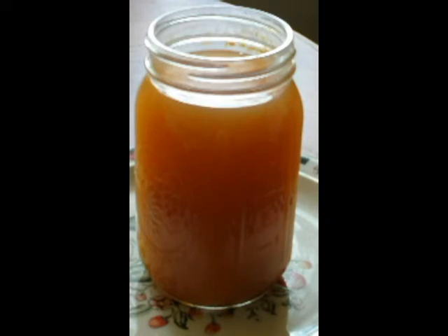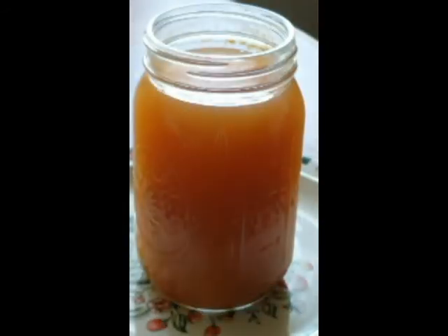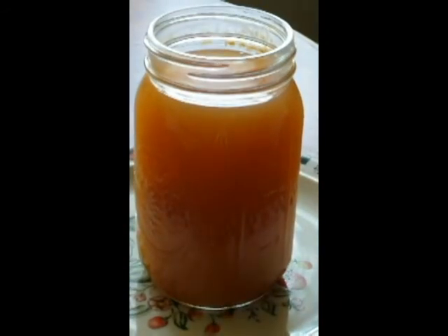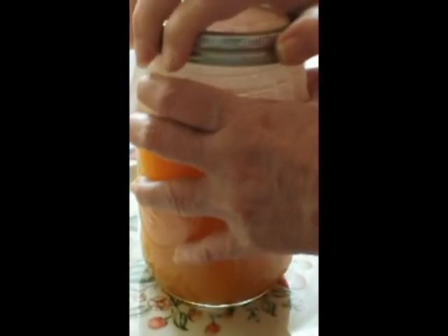So what I did was, I filled up this jar pretty full of the apple juice. And then what you do is add about an eighth of a cup of the Braggs apple cider vinegar. I cover it with a coffee filter and a canning jar ring. And you have to be patient and let it grow.